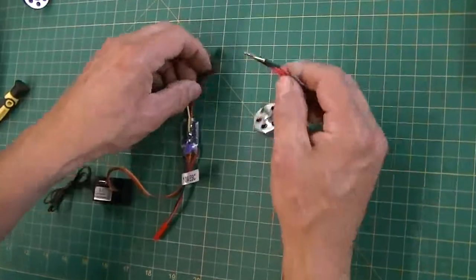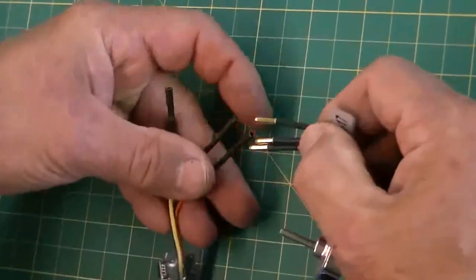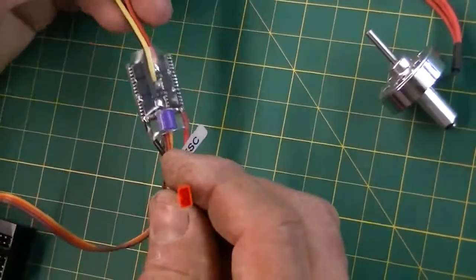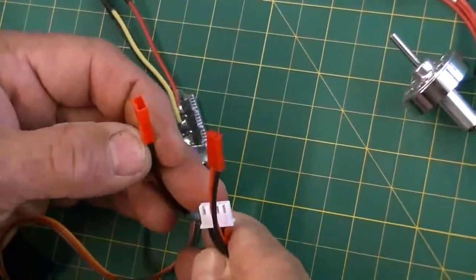When you plug in your motor, you can plug any three wires together — it doesn't matter. These are your three wires for your motor. This is your power input for your battery. This is called a JST connector, and your battery should have a matching JST.